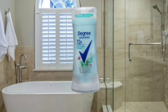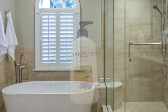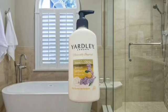The next thing is Degree Advanced 72 Hours Motion Sense — this is mint and wildflowers, and this is 2.6 ounces. I've used this for a while and it's pretty good.